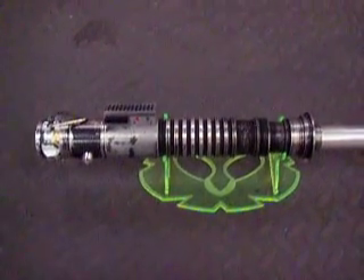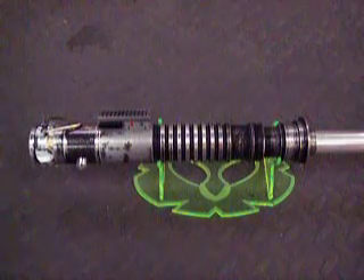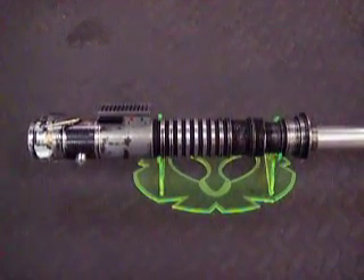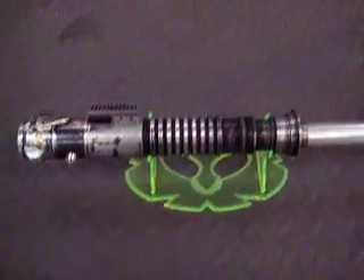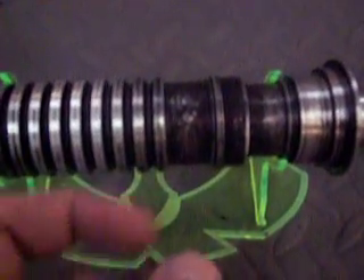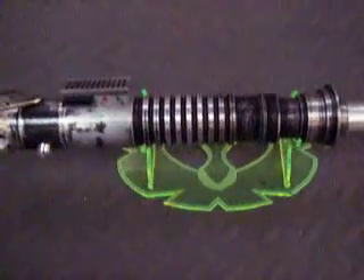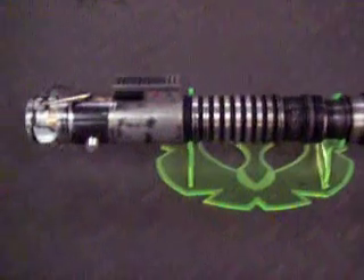So this is an original Master Replicas with a Master Replicas sound board with all the multiple clashes and ROTJ ignition and all of that good stuff. Some special things I did on this saber: I machined down the neck, so even though it is still a fat Master Replicas neck, it is much thinner than stock.